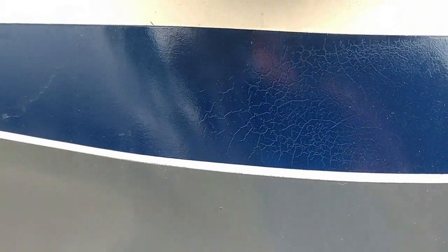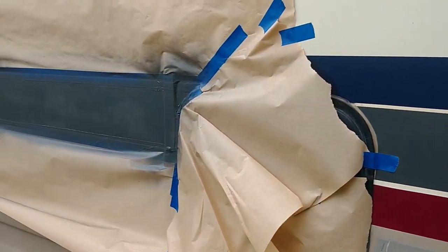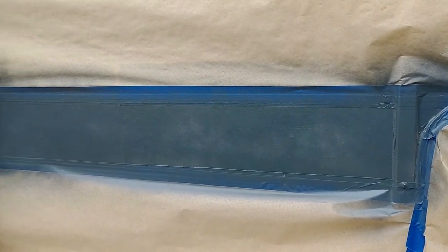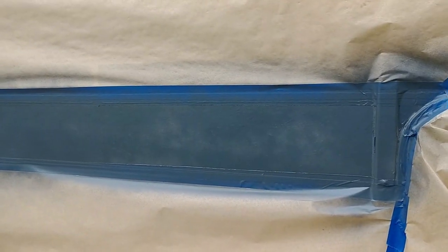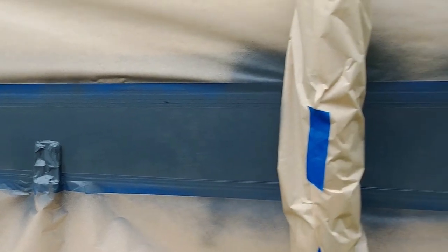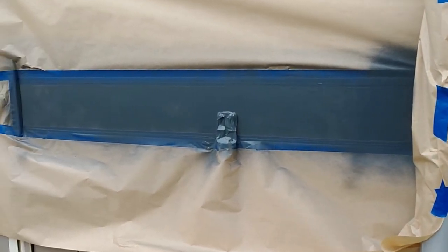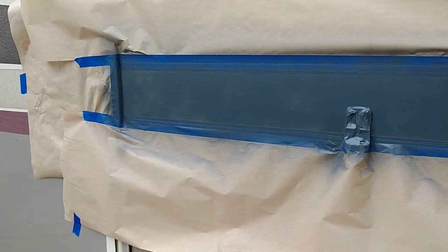It doesn't look perfect up close — you can still see some cracks underneath. I did a little light sanding on it; I could have done more but I'm not gonna wear myself out on this project. It already looked like crap so I can't mess this up really. I'm just painting section by section using a rattle can, putting on real light coats and letting it dry. You don't want to put on too much at once and get a paint drip. It's all been taped off real good.